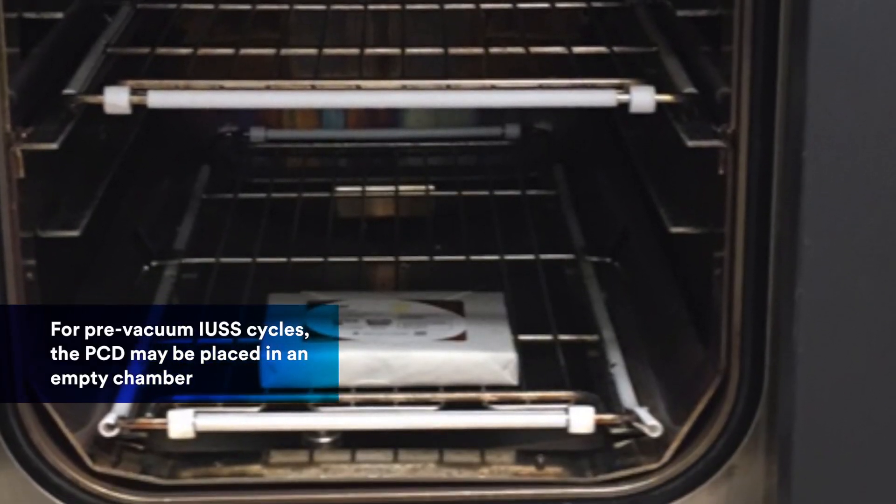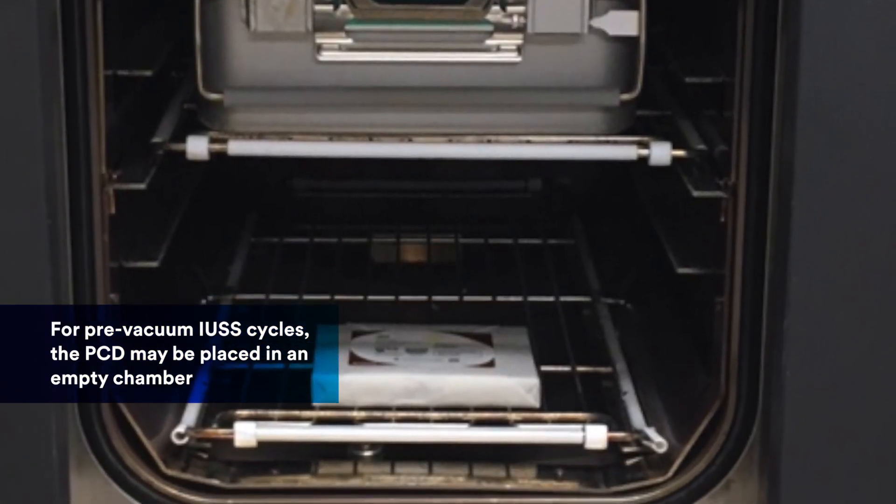When monitoring pre-vacuum IUSS sterilizers, the PCD may be placed in an empty chamber.